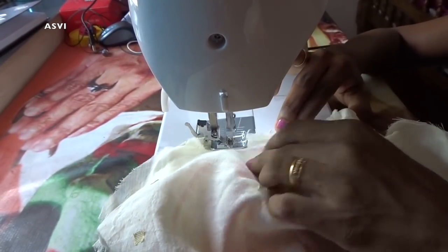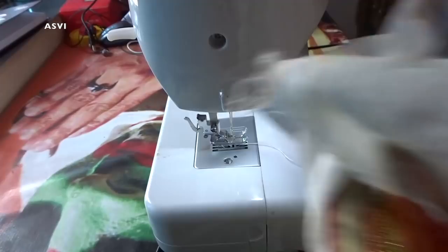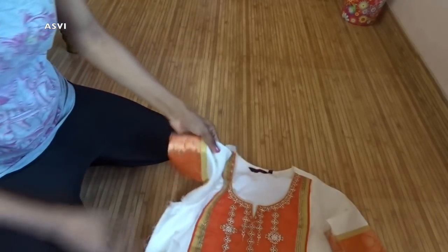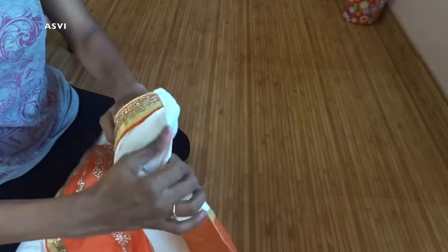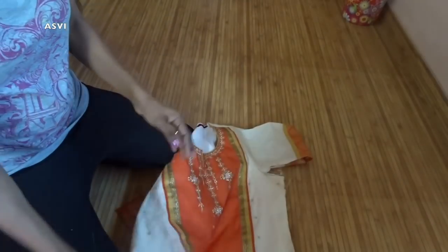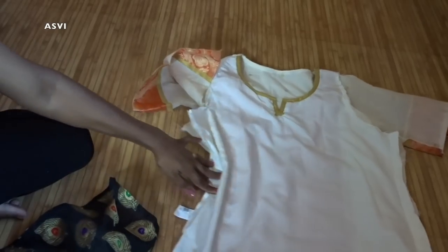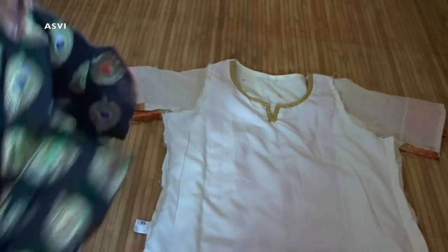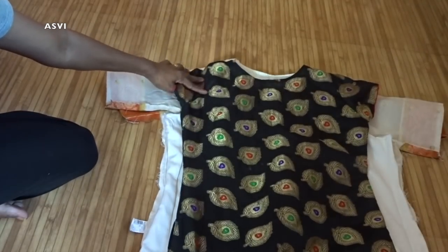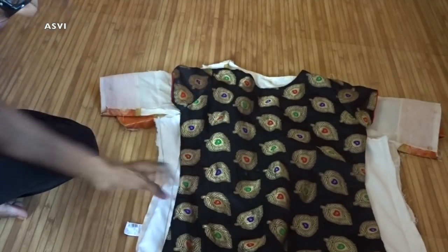Now I have reached the part where I started, so I will put a reverse stitch and take the kurta out. Now what we need to do is shape the body part and the sleeves part. As you can see, the shoulder part is perfect. Again, lay down this kurta as we did earlier, and then take a kurta or any top that fits you perfectly, keep it over this kurta, and just draw the measurement. It is very easy and simple — nothing complicated.